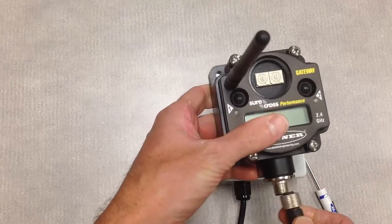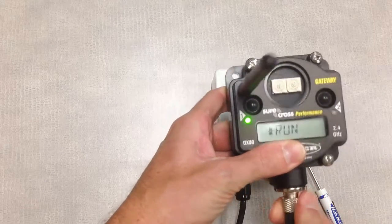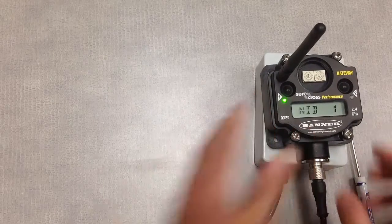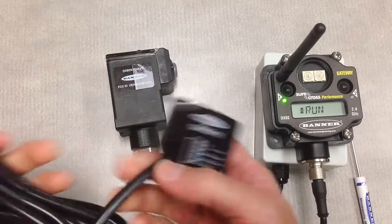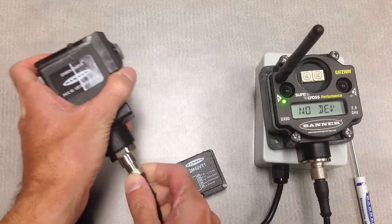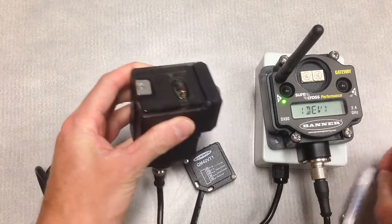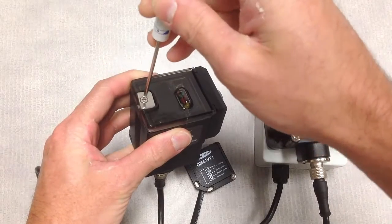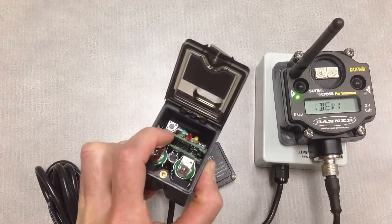To set up your demo, the first thing we'll do is go ahead and plug in the 12-volt battery pack to our DX80 gateway to apply power. Next, we'll plug in our vibration and temperature sensing unit to the Q45 node. The final step is to open up the clear cover on the Q45 and press the button inside to apply power from the batteries.